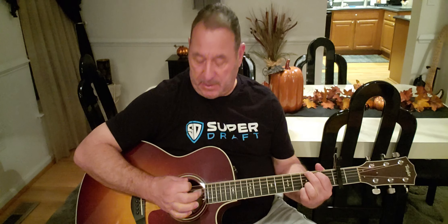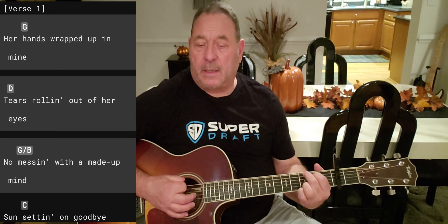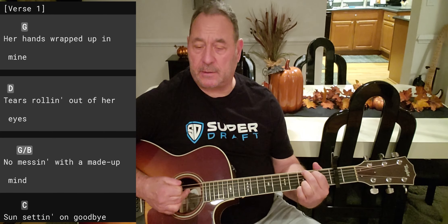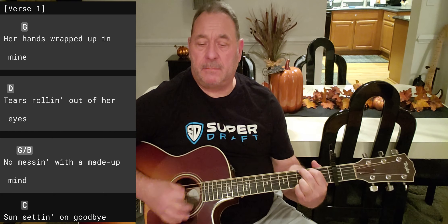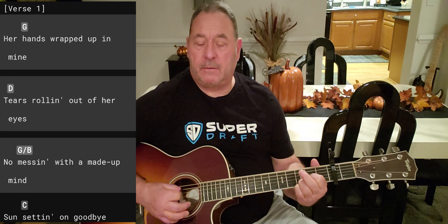The song starts out with a G on the second word. We're gonna palm mute — lay the palm of your right hand, or whatever your picking hand is, on the strings between the sound hole and the bridge. Lightly lay it on there and then just pick. You can do all down strums if you want: 'Her hands wrapped up in mine' — focus just on the sixth, fifth, and fourth strings. Remember to palm mute. 'Her hands wrapped up in mine,' then we're going down to the D: 'Tears rolling out of her eyes.'